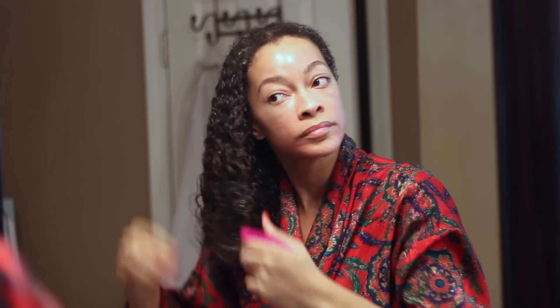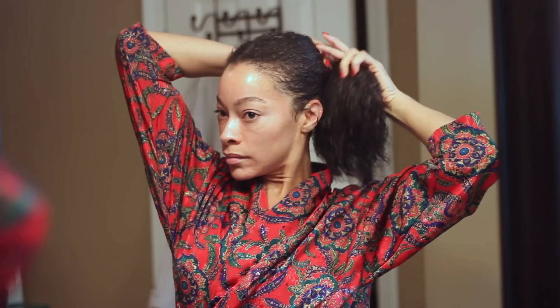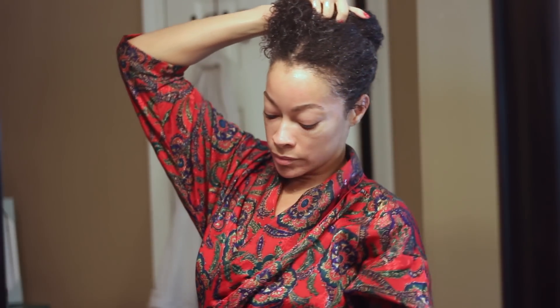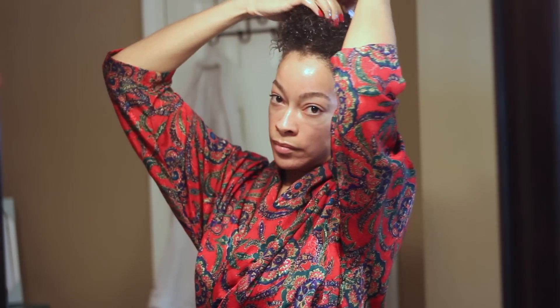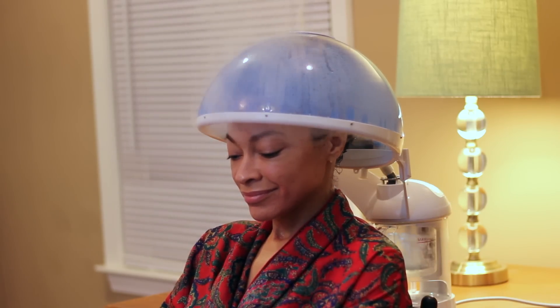I decided to use my rice water with my steamer, and let me tell you, when I did that my hair took off. I figured that if rice water worked for my eyelashes and eyebrows, it had to work for my hair too. So here's the method: first I wash my hair, then I apply the deep conditioner, and once I get out of the shower I spray the rice water all over my hair on each side, working it through thoroughly. Then I sit under the steamer with the deep conditioner and rice water on my hair so everything actually penetrates.